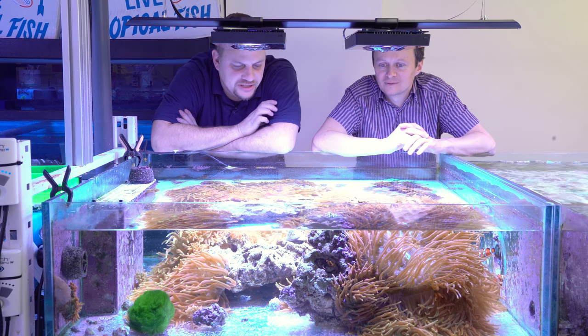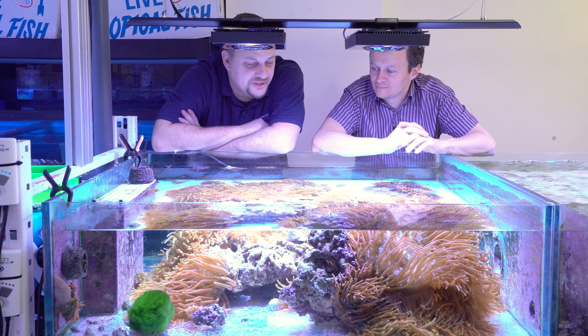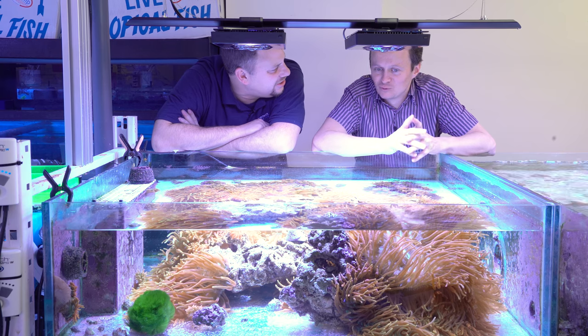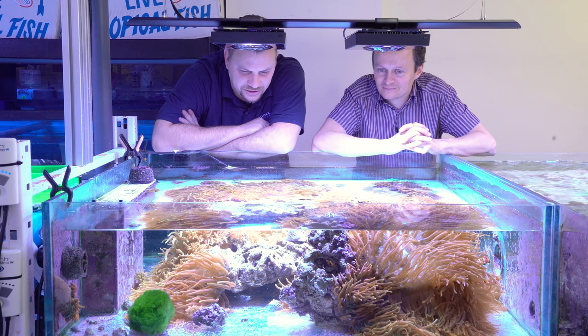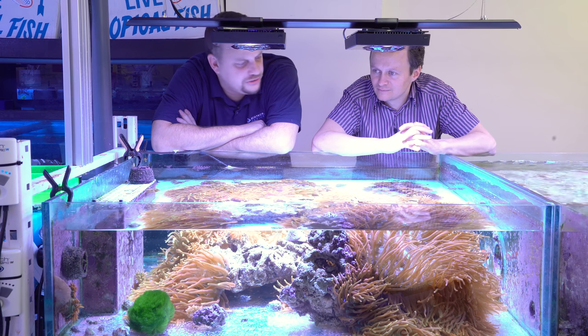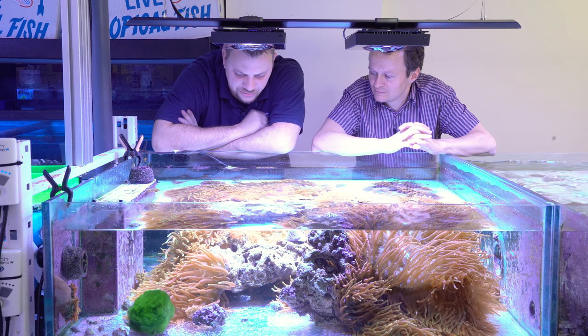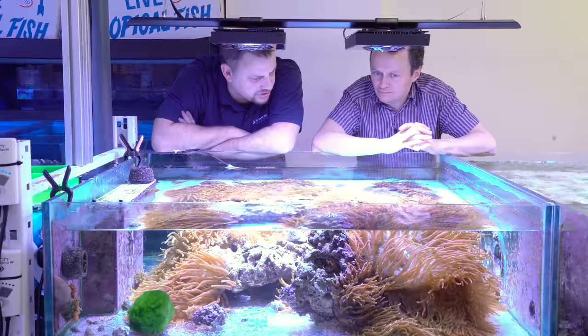Well, here we are at your anemone system. What you have in here is what we call sunburst anemones — and you call them flame tips. Either way, they're beautiful and they look stunning, so I thought it would be cool to find out how you keep them in such good condition, how you get them to split and thrive so that you have more and more to sell.